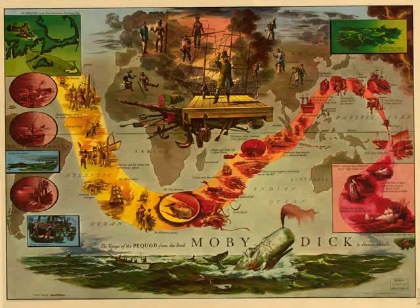Moby Dick, by Herman Melville. Chapter 108: Ahab and the Carpenter. The Deck. First Night Watch.